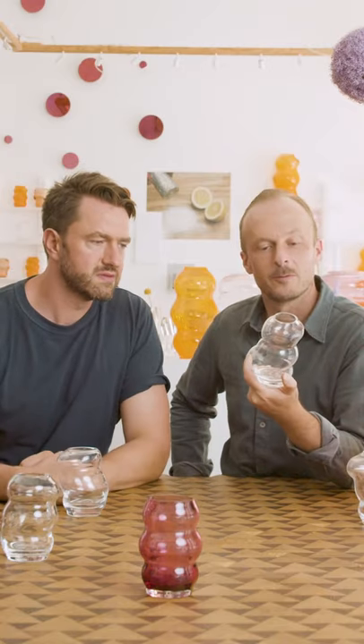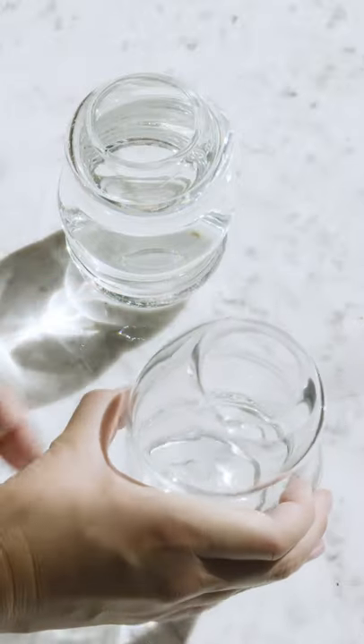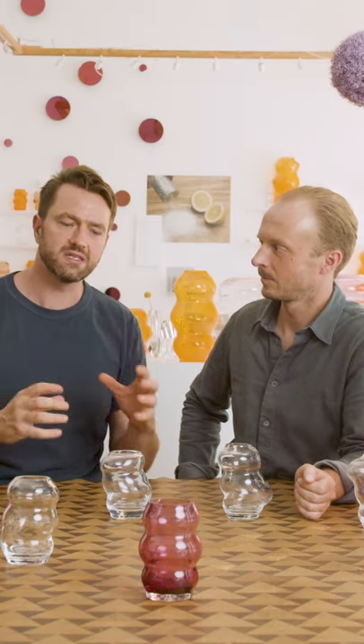The petite vases are great for a nice bunch of wildflowers from the garden. The vases are made by blowing them into a wooden mold, then taking them out of the mold while they're still hot and still malleable, and the artisans blow on the glass to create these distortions.